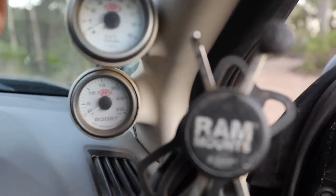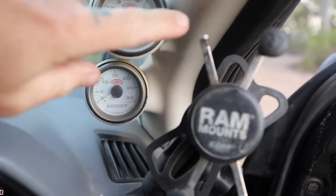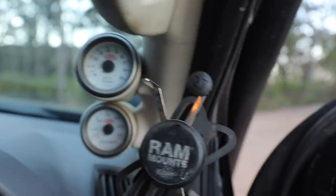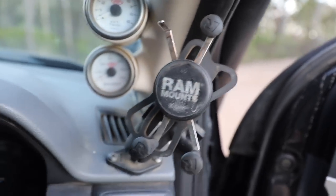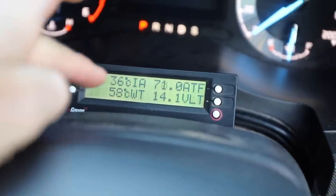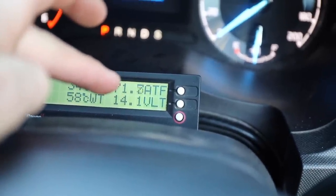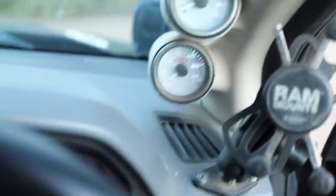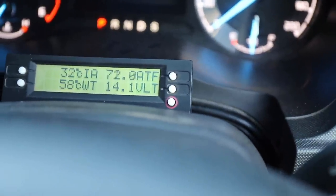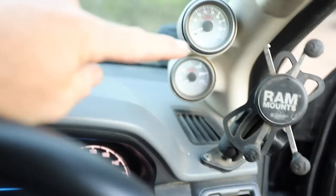Going around to the driver's side, I've got some extra gauges - the SAS gauges: EGT and boost gauge in a SAS pillar pod. It came black so I painted it myself to match, which worked out pretty well. I've got my RAM mount for my phone. Mounted down here I've got a Scan Gauge 2 showing air intake temp, coolant temp, auto trans temp, and volts. On any modern common rail diesel a scan gauge is probably one of the best monitoring devices you can have, along with your EGT and boost.